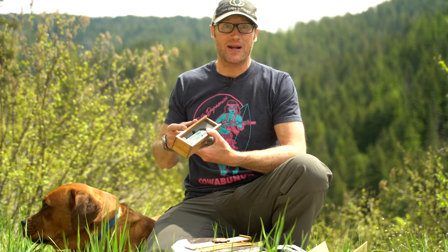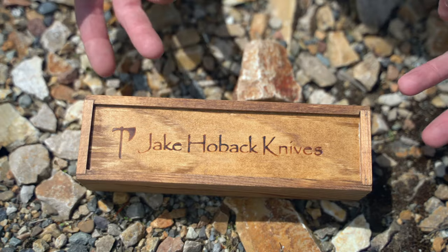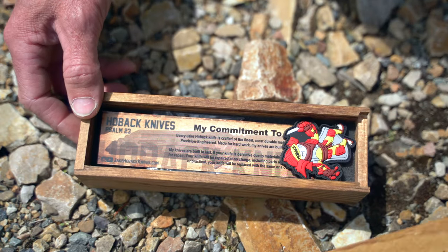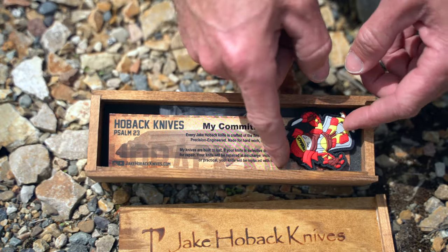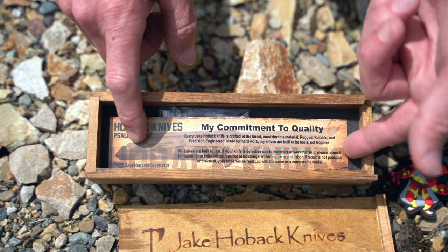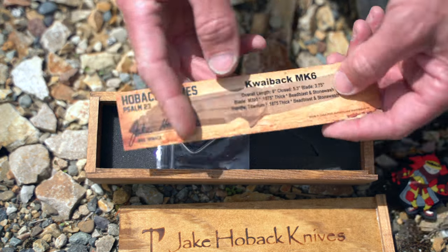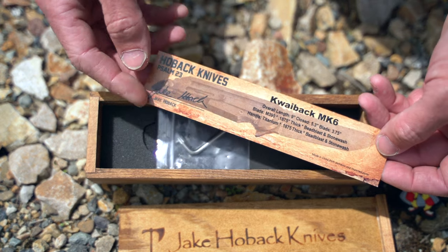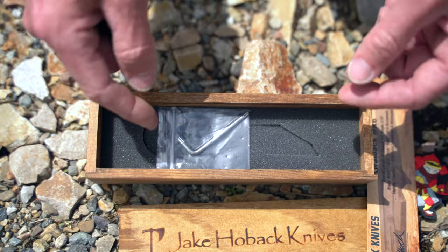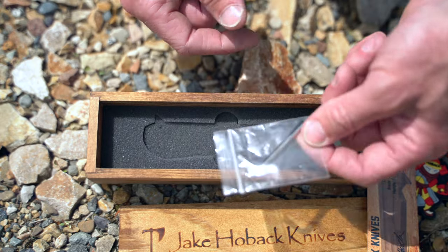This thing definitely deserves a close-up. So here we are — a pretty sweet patch and a commitment to quality card, as well as a rundown on basically about this blade. Looks like some tools probably for adjusting the tension.